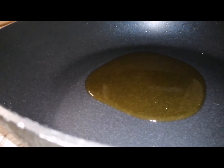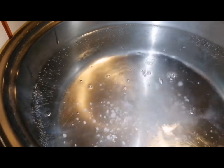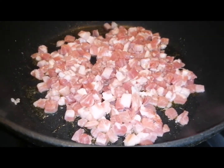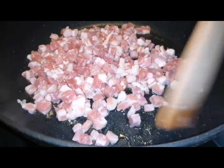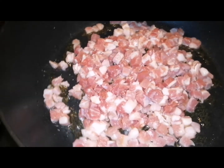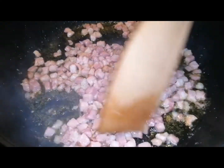Add a little bit of olive oil — not much — because the bacon has its own oil. Here is the salt, just a little bit. Let it cook for two to three minutes.